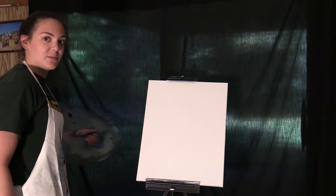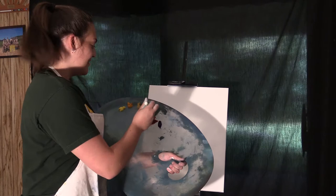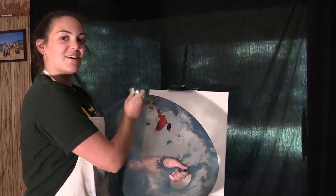Once you're done with your thin coat of liquid white, we can start with the sky. Today I'm gonna be using some alizarin crimson and whatever this yellow one is.